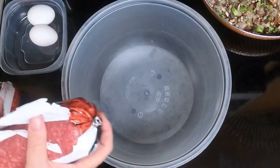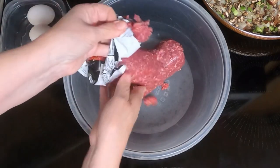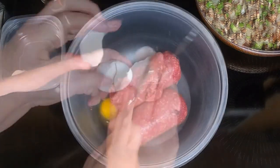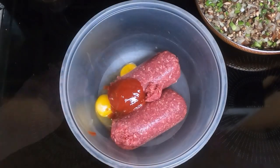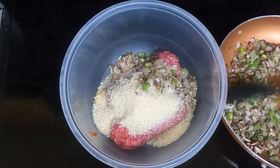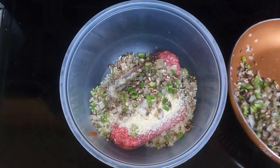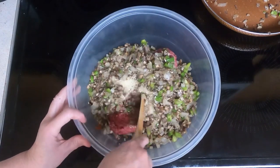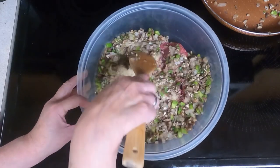Take a large bowl and put in your two pounds of ground beef, your two eggs, your two tablespoons of ketchup, your two tablespoons of Worcestershire, your one cup of panko breadcrumbs, and your cooled vegetables. Mix everything together — I will probably end up mixing these with my hands, but I'm going to make sure that the vegetables are cool enough before I do that.